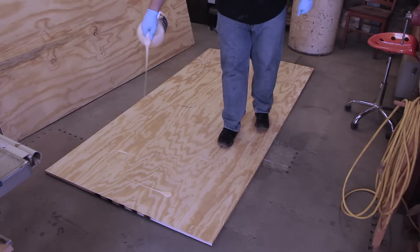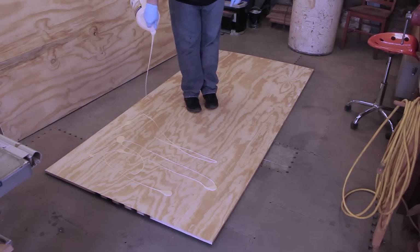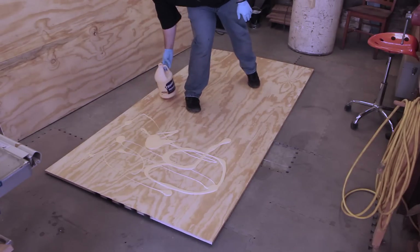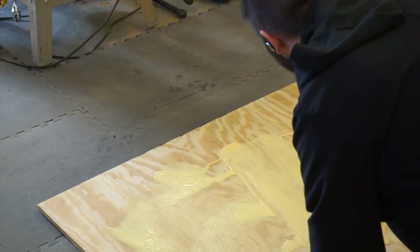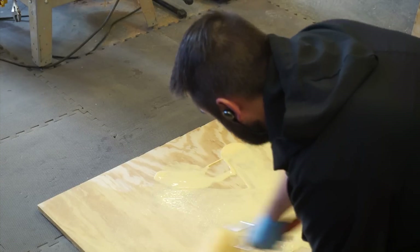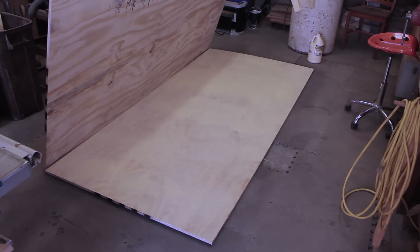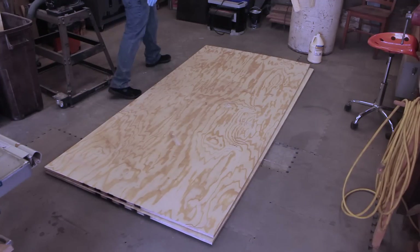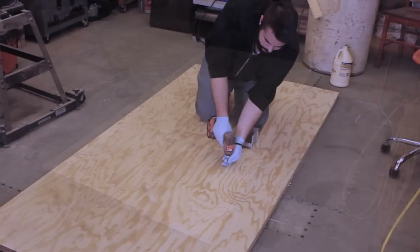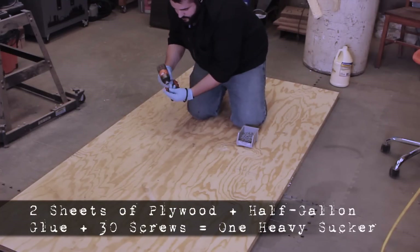The insulation is one inch thick, and since I was going to be using plywood for the framing, I needed to glue two full sheets of plywood together. I didn't want to skimp on the glue, so I used about a half a gallon and then spread it around with a ruler.